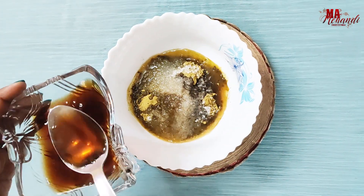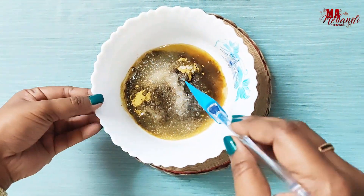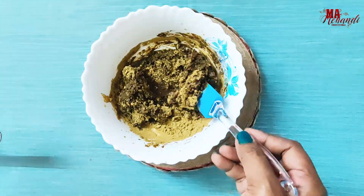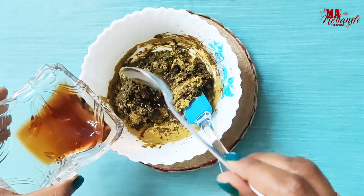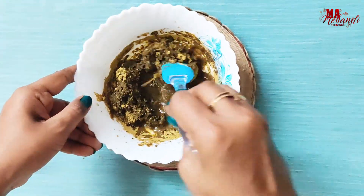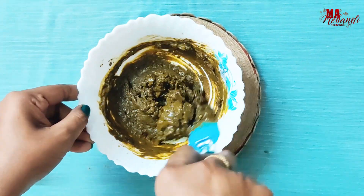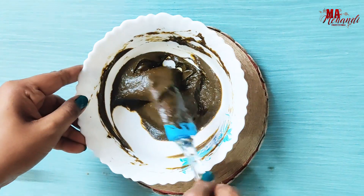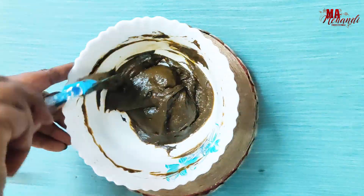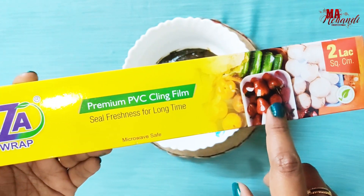Add tea water as required and mix it well. I need some more tea water. Continue mixing until the paste is soft. This is a plastic food wrap, also called cling wrap — you will get it from a grocery shop.